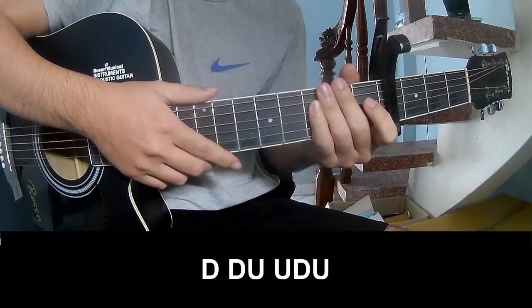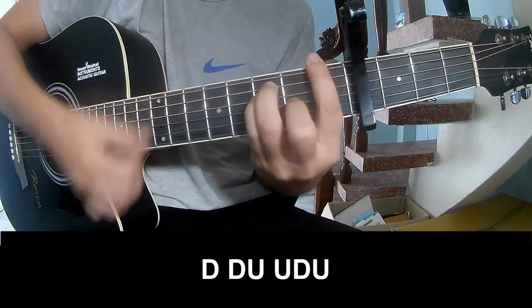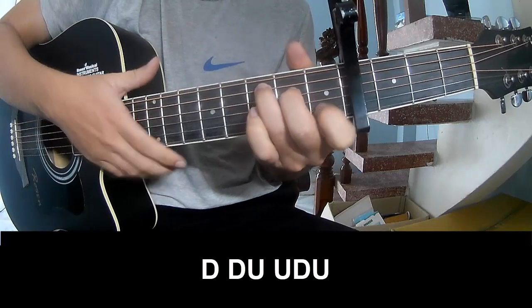For the pre-chord section, we'll play: down down up up down. And we'll play long notes.